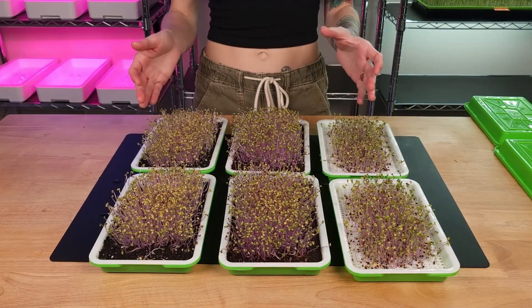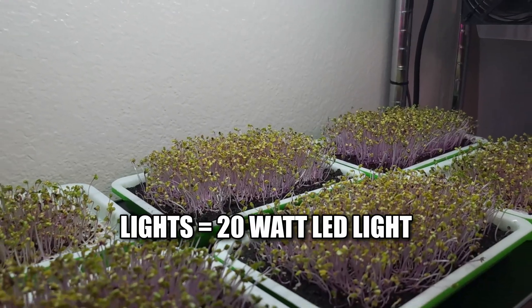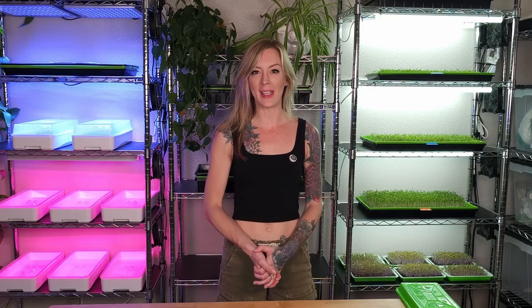With all three tray groups now watered, it's time to place these underneath the light for the very first time. For my lights of choice, I'm going to be using 20-watt Berena lights. From this point on, I'm going to continue to water them twice a day — morning and evening. I'll see y'all soon for another update.